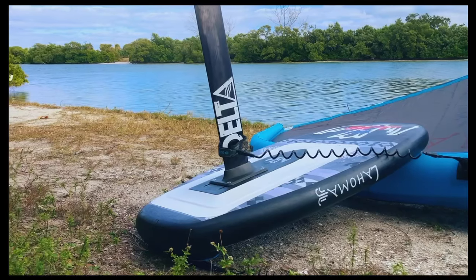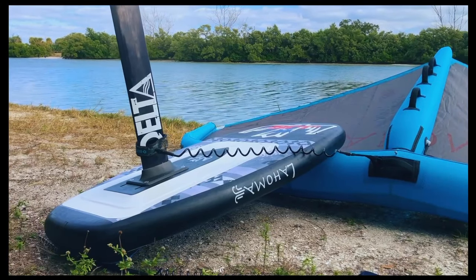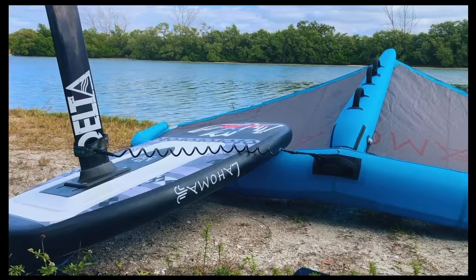If you are watching this video, then congratulations — you are now the proud owner of a Lahoma Windhawk inflatable wing foil board. Over the next couple of minutes, I'd like to show you a few operational considerations with this inflatable board.